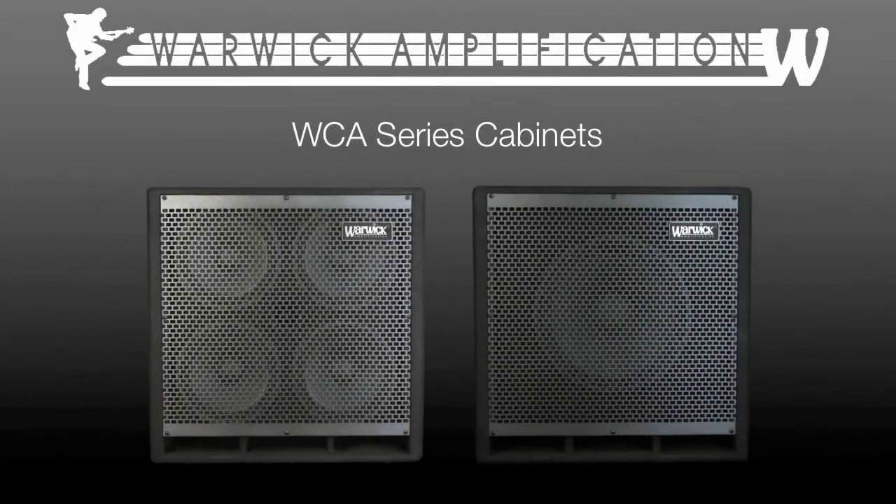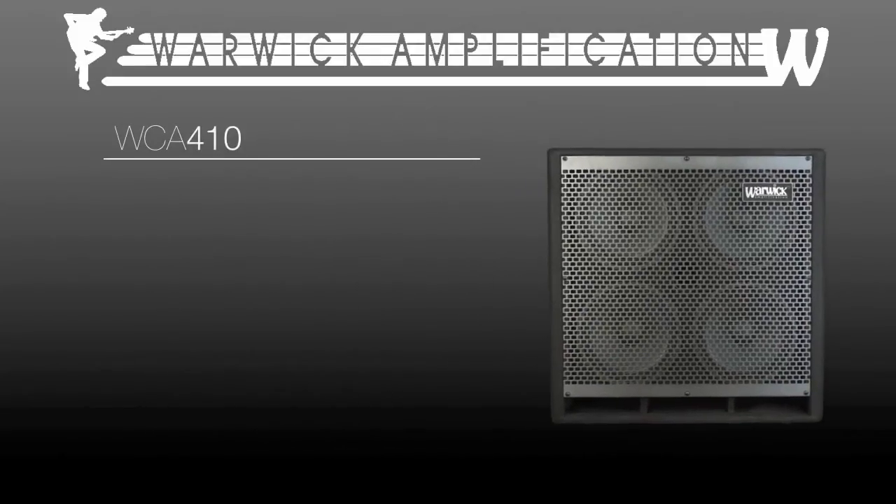The WCA series cabinets were designed in tandem with the WA series heads to give the user optimum control over his or her tone. The 410 cabinet has become the standard as far as bass cabs go.